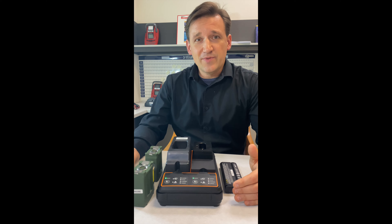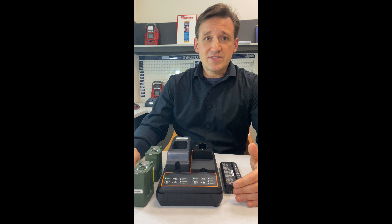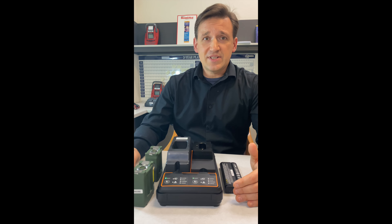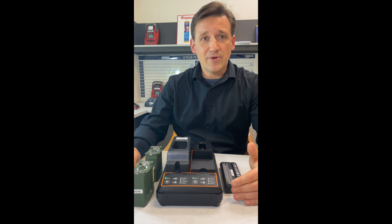New in the Universal Supervisor Charger is the ability to read SM bus data from smart batteries. This allows the charger to optimize the battery service by using data stored right on the battery. The USC is able to detect when the fuel gauge in your smart battery needs recalibration and run a calibration program on it.